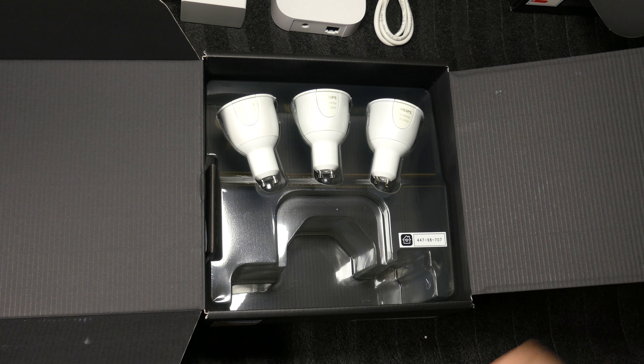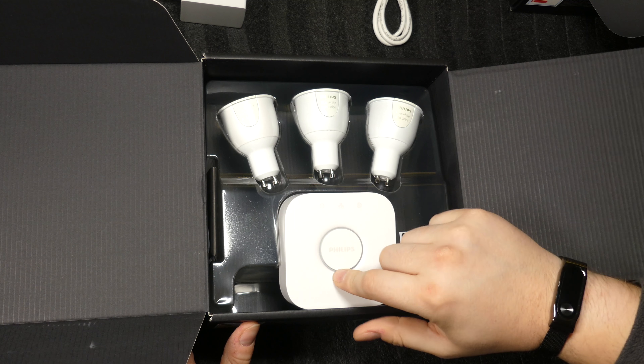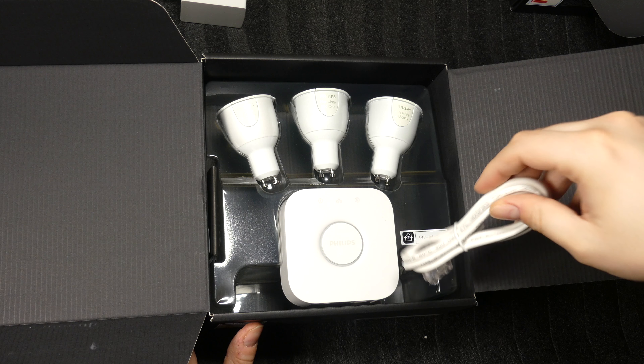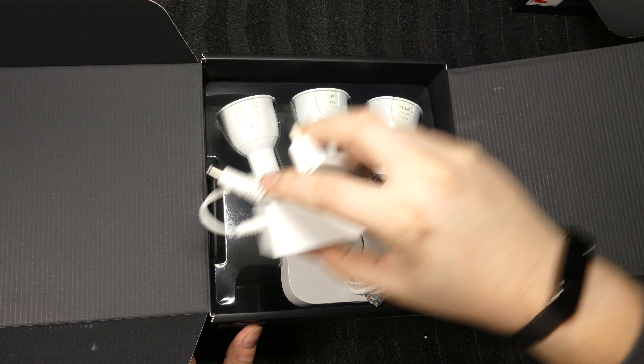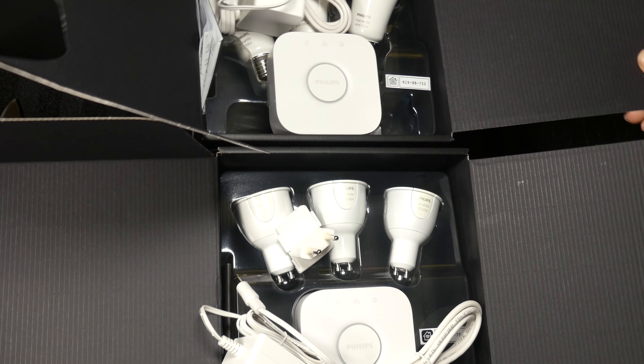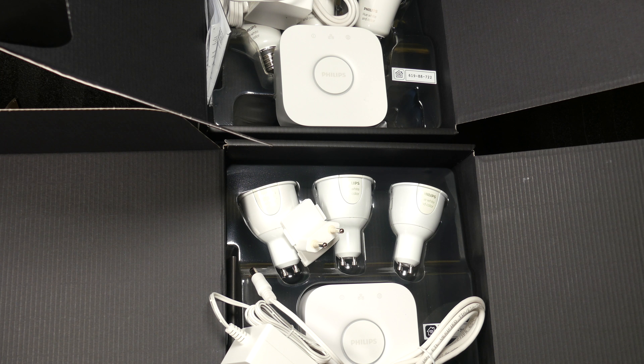So yeah, this is what you get: three light bulbs in the starter kit, the Hue bridge — I think it's version 2 or 3, the latest one — a LAN cable, and a power adapter. Both boxes contain the same things, just different light bulb types. I hope you find this somewhat useful. Thank you very much for watching. Take care, bye bye.